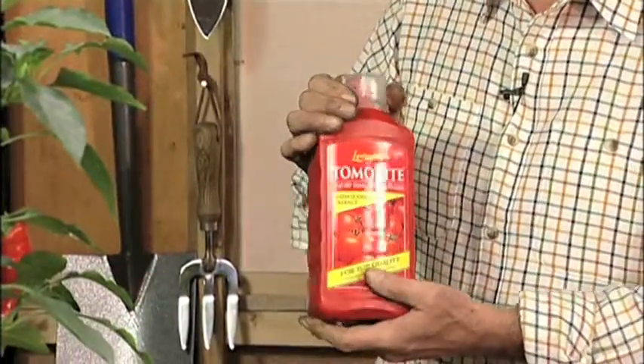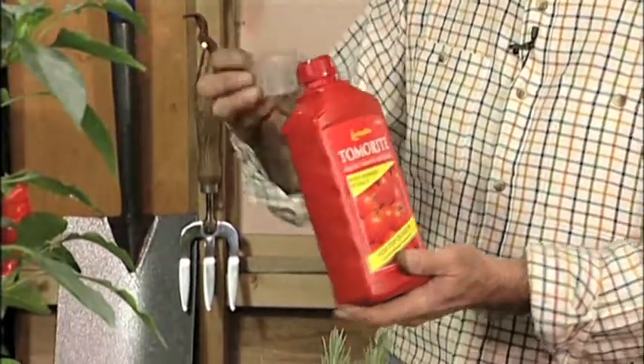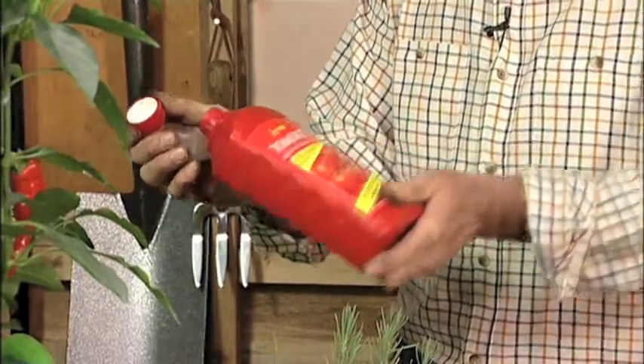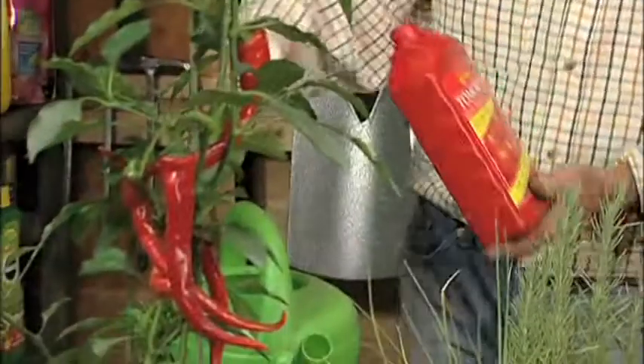To feed them, use Tomerite. It contains everything the plants will need and it comes with a simple measure. Measure out 20 mils of the product and mix it with water in a suitable can.